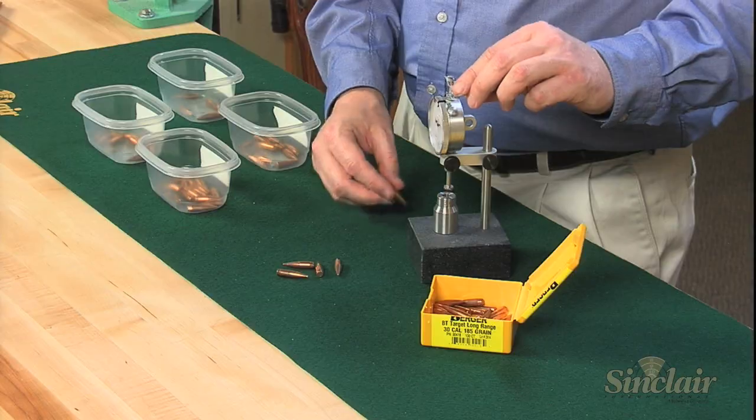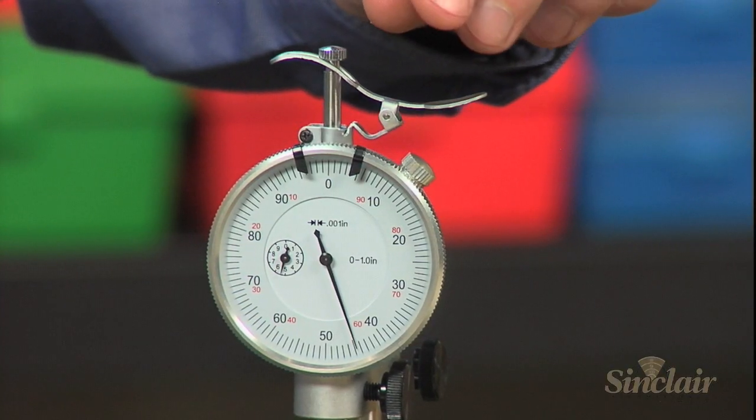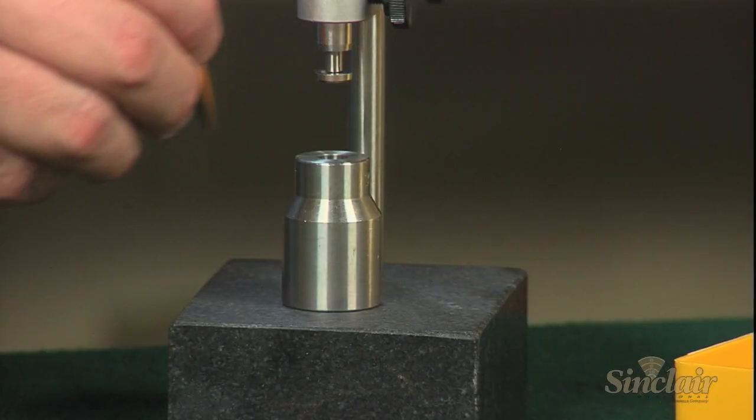Each time the reading varies more than a few thousandths — either smaller or larger — add a new bin to your batch. Within a short time you will have several sorted batches, and each of these batches should produce better accuracy than unsorted bullets.